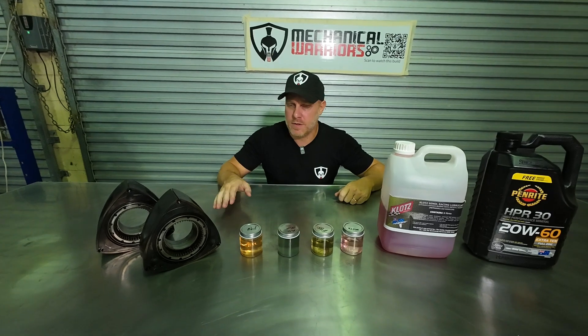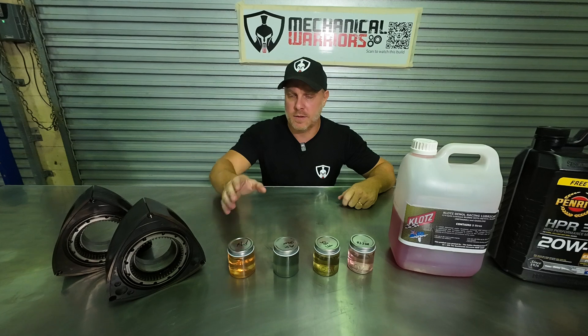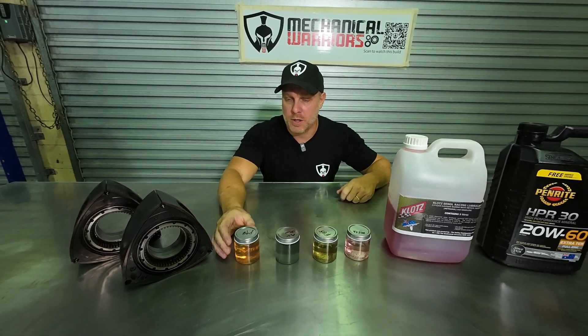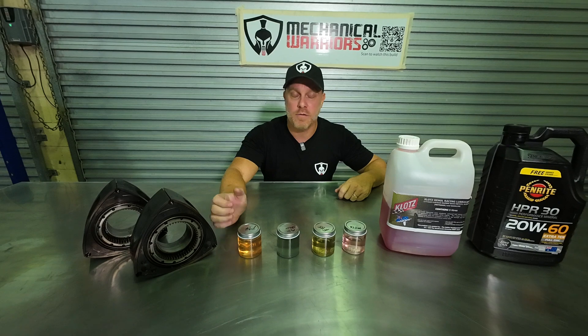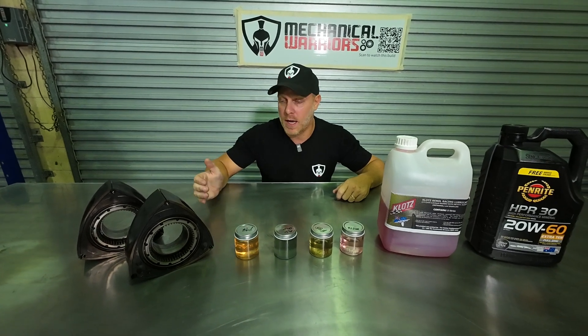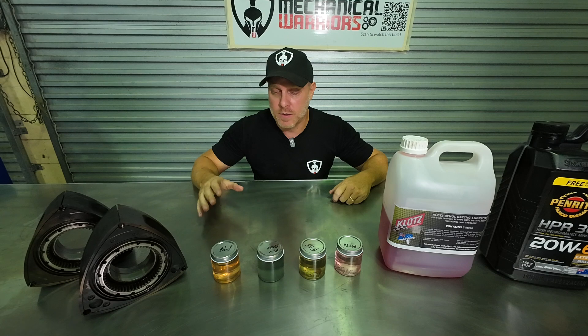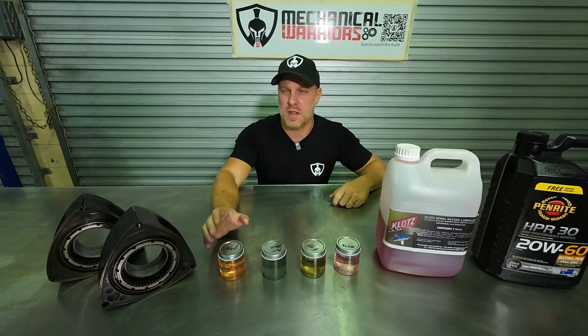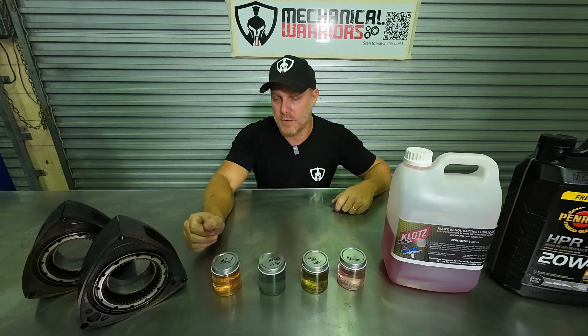The first thing I want to cover is the standard type of fuel to run inside your rotary engine. Because rotary engines either run a turbo setup or the NAs run a really high compression rotor, we have to run a higher octane fuel than standard, which is around 95 octane level.